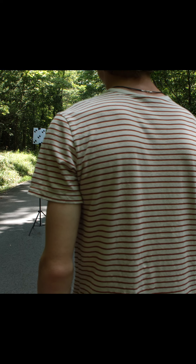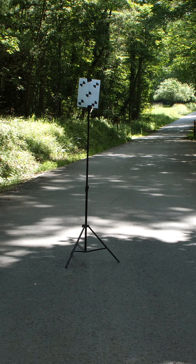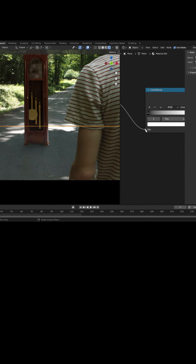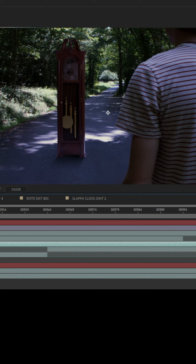In order to film the grandfather clock reveal shot, we printed out a piece of paper with tracking markers on it and stuck it on a light stand. Then Ellis retextured a 3D clock model we downloaded and tracked it into the shot. He matched the lighting from the scene and animated the weights and pendulum to move in time with the sound design.